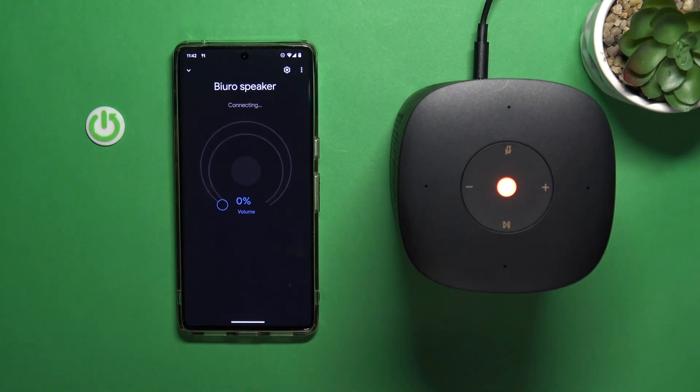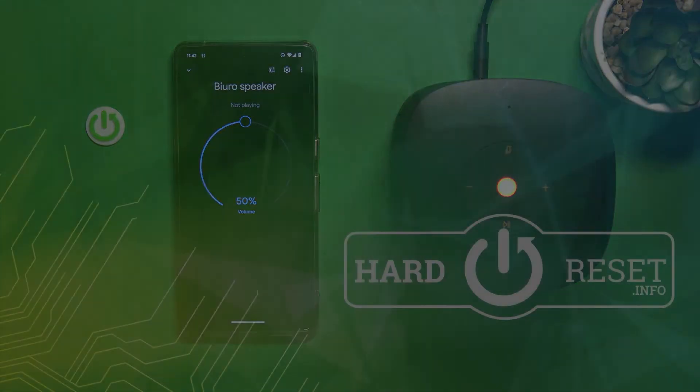That was the first setup — that's how we can set up the Xiaomi smart speaker with the Google Home application. If you find this video helpful, remember to leave a like, comment, and subscribe to our channel.